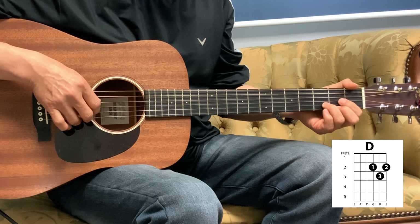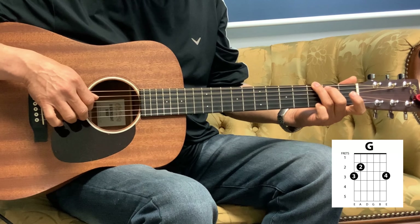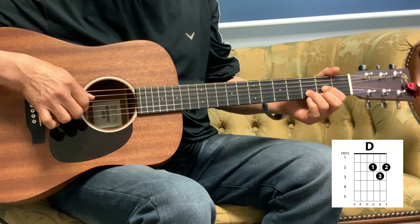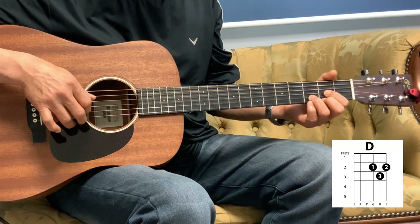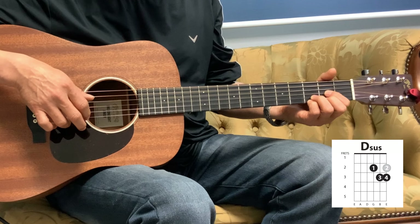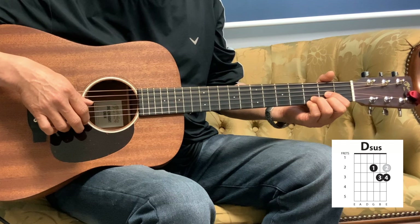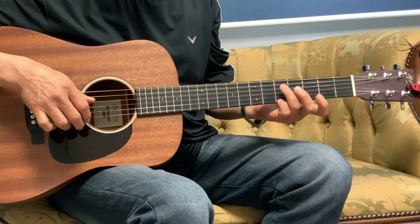The next part is the D. So that part is 1, 3, 2, 3. And then the pinky again — you're going to hold the D-sus there, so pinky on the 3rd fret, 1st string. And then slide to the 5th, and then into the G.